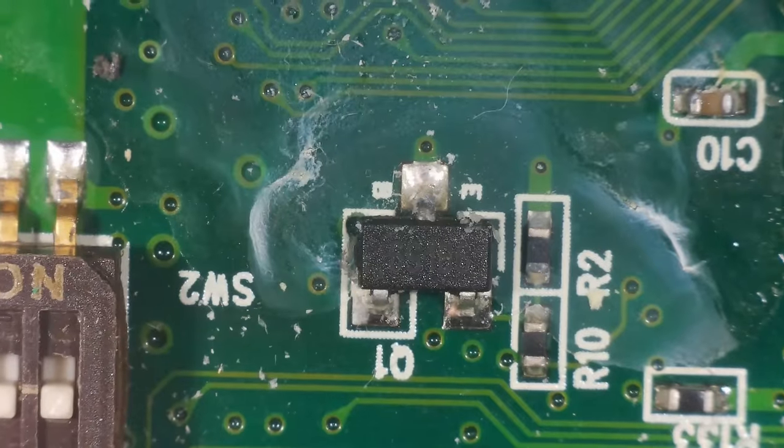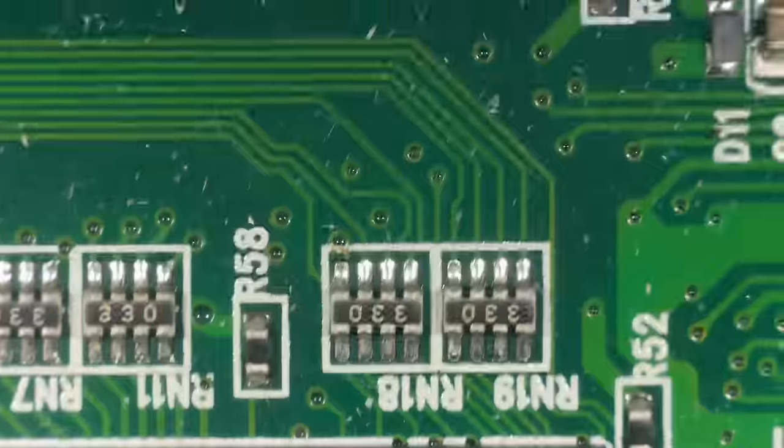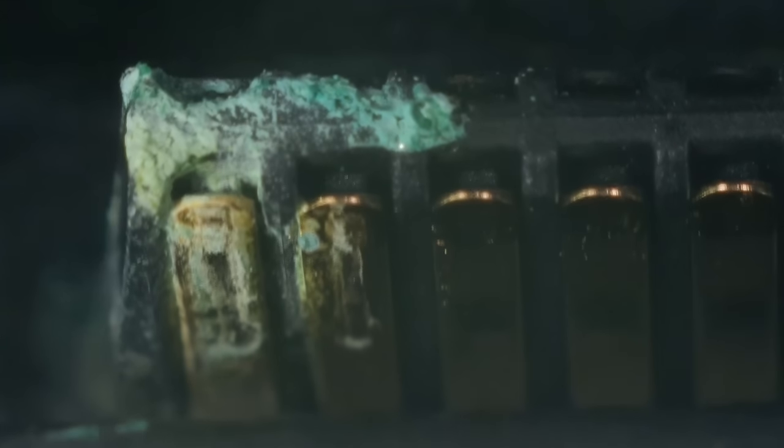So there we go - you can see some signs there. It's not that bad but definitely not perfect. Let's have a look inside the connector. Yeah, you can see that's pretty bad there - that needs to be cleaned off. You can see little bits of green in other places as well. Let's give that a good clean.